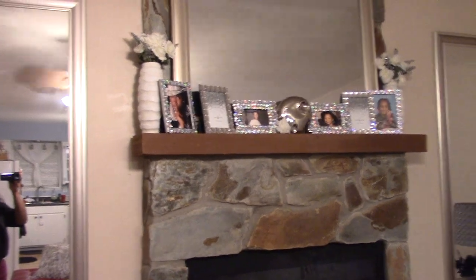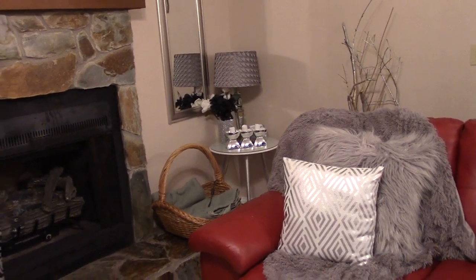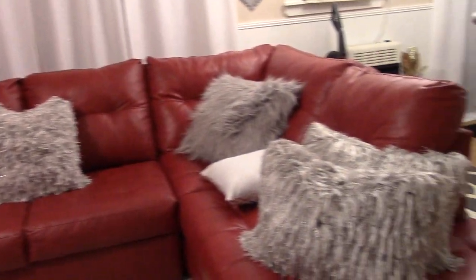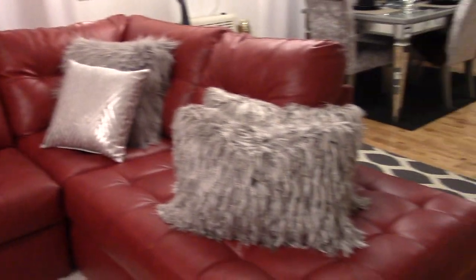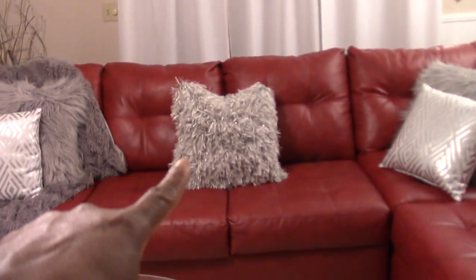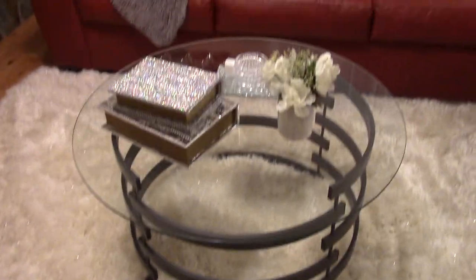Everything stayed the same on the mantel. I put a small table over there and kept the decor over there as well — that DIY is still on the wall, and the couch is still the same. I found these pillows at TJ Maxx and thought they were really pretty.